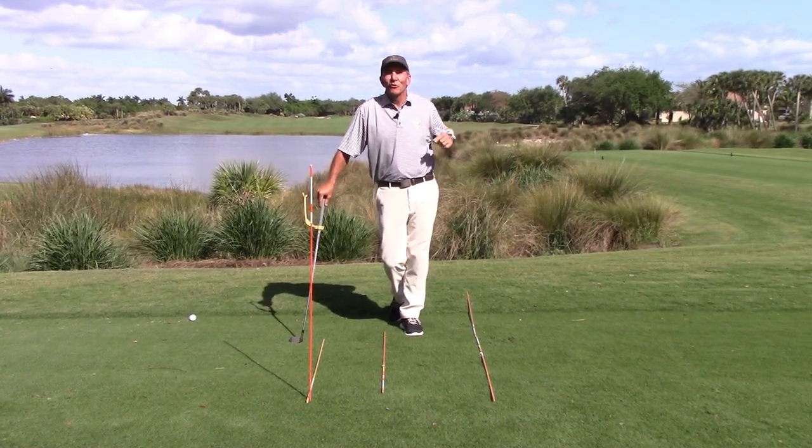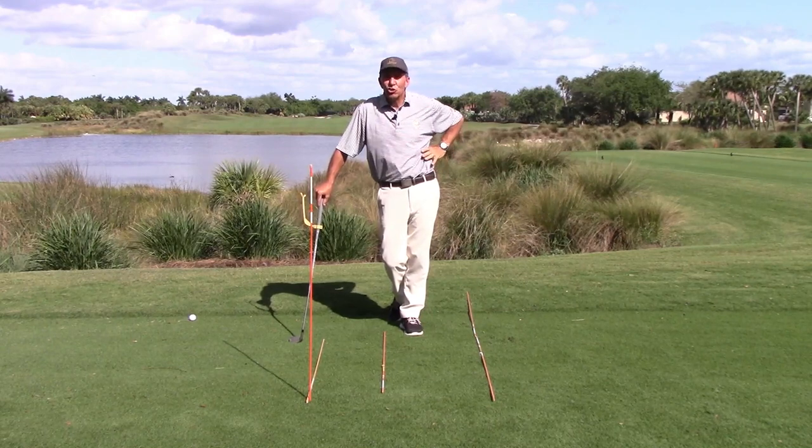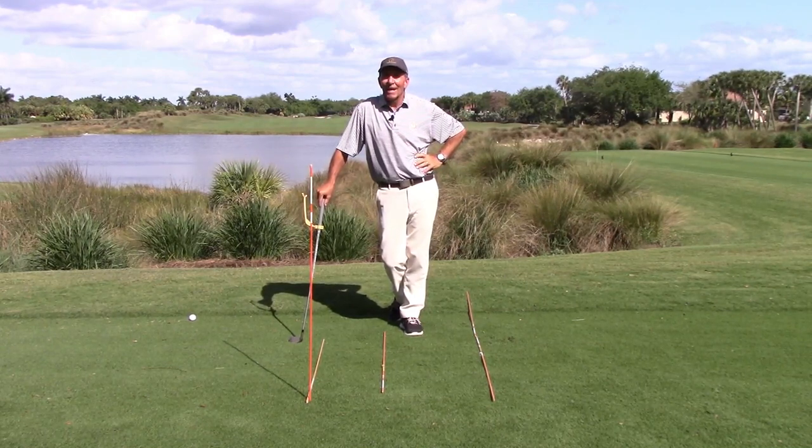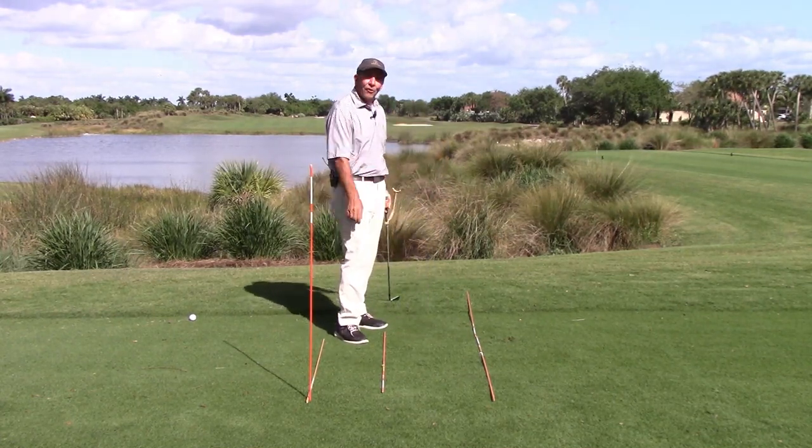Hello, Mike DeRoe here in beautiful Naples, Florida. I'm going to try to explain and show you what down the line and hitting a ball straight means — and how to do that.